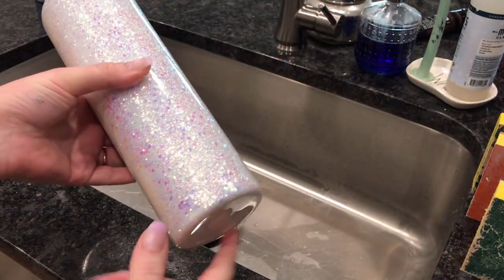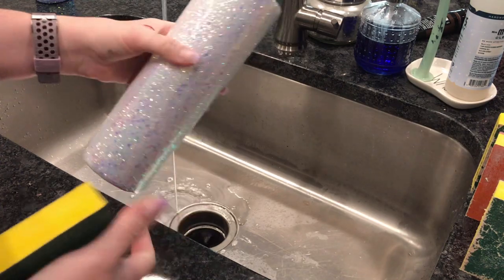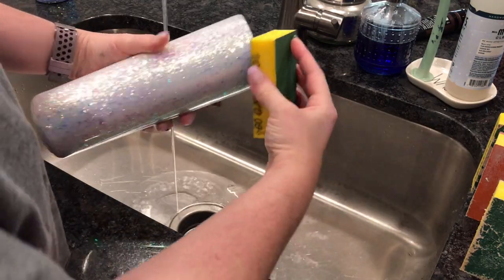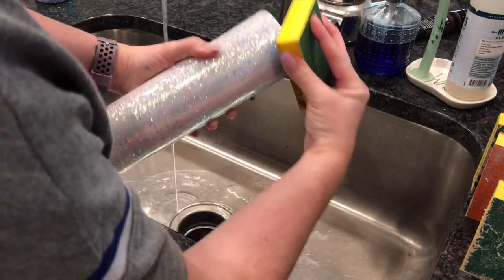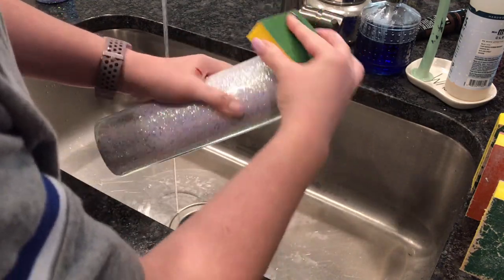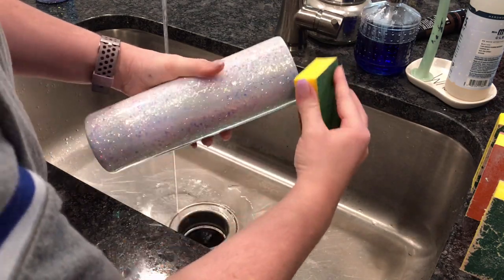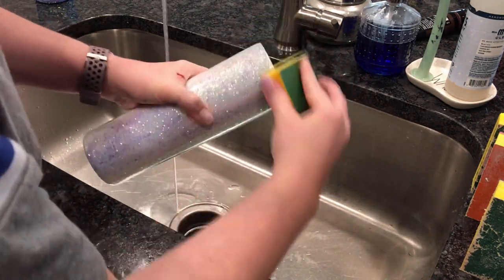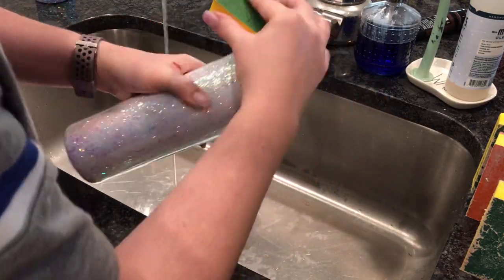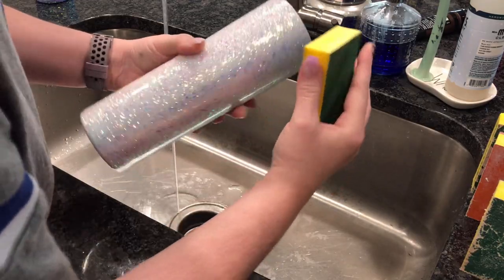After the second layer of epoxy is applied, I'm ready to sand the rims. You can do this with a dremel or a sanding block. Since it's been pretty cold outside, we're going to use a sanding block for this cup — I usually use 60 or 80 grit. I just place the sanding block at an angle and sand around the entire cup. This will make the top rim extremely smooth and leave about a one to two millimeter stainless rim around the tumbler, so when we go to apply another layer of epoxy we are sure that all the glitter is sealed in.